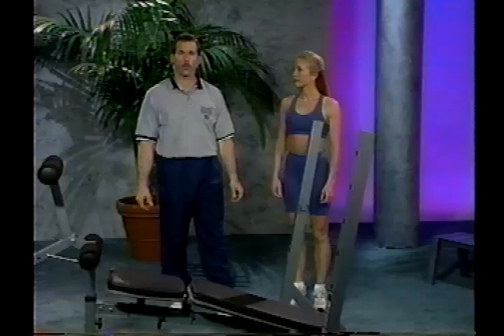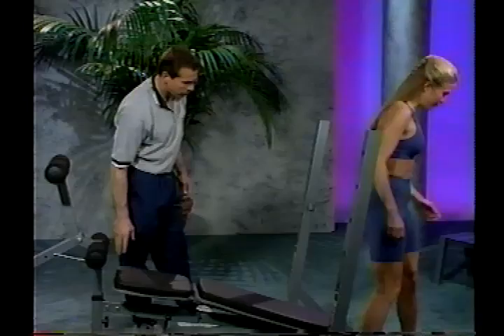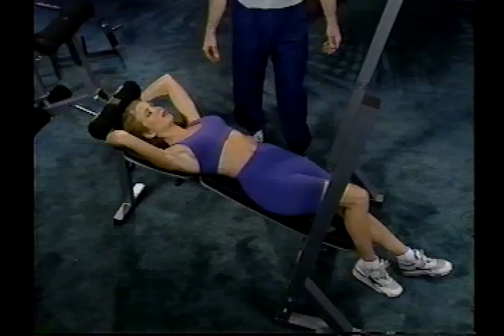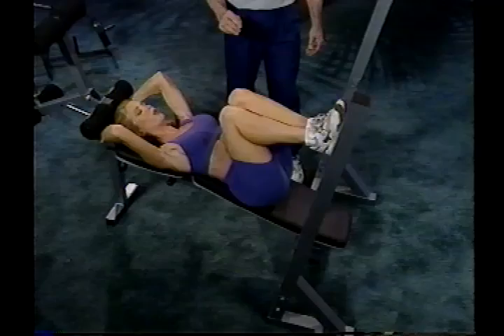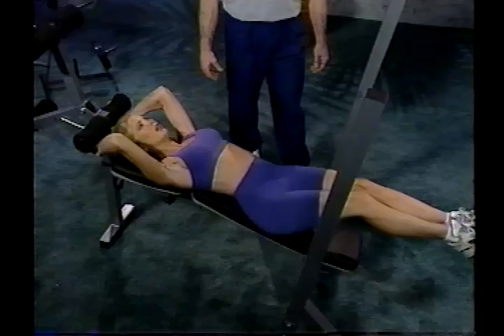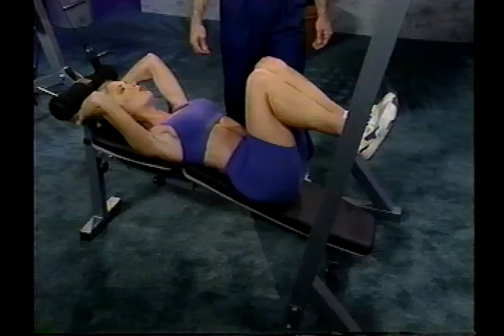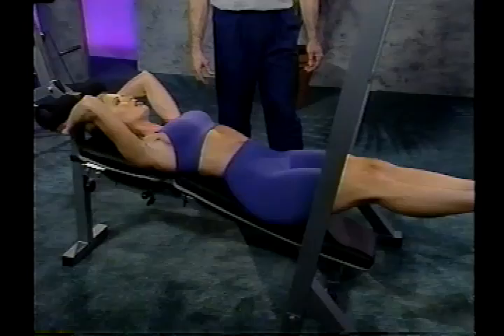The next exercise is the roll up. With the bench in the decline position and using the leg developer, start with your head at the top of the bench. Reach up and grab the pads at the center part of the developer to stabilize yourself, and start with your legs out straight. Roll your knees up to your chest, inhale on the way up, then extend them back down and come right back up in a nice, smooth motion. Really use the lower abs to pull it up. This is a great exercise for developing the lower abs and hip flexors. I recommend doing reps between 20 and 25. Don't let the legs go all the way to the ground — keep it smooth and don't lock them out at the bottom.